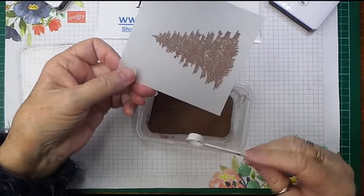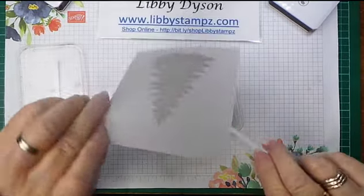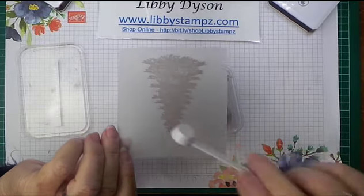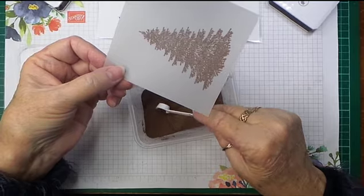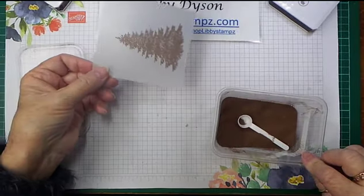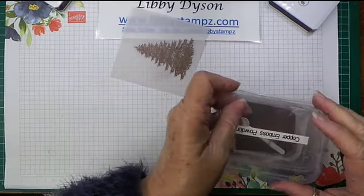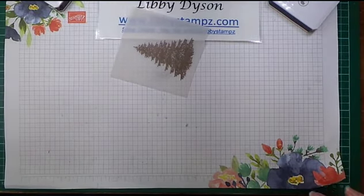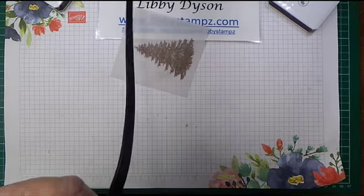You might be able to see a few stray bits on there, so I just turn it over and give it a little tap on the back and they're all gone — and that's because we used the embossing buddy. Then you come in with your heat tool and there'll be a bit of noise.